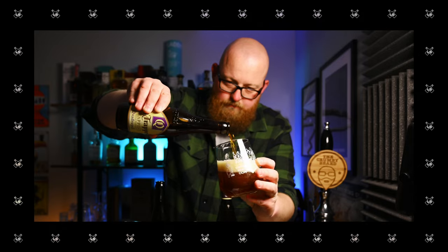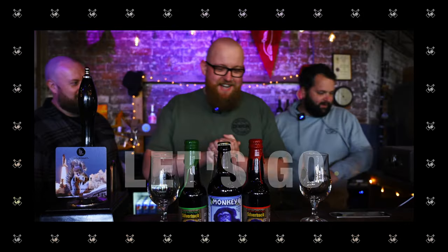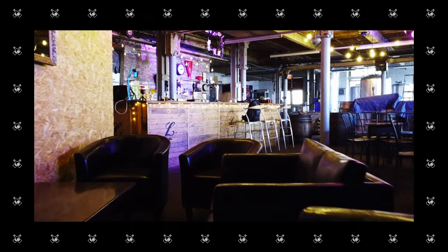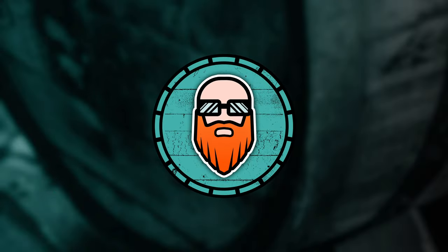Once again I'm in the mood for some dark lager and this time it's from Augustiner. Hello and welcome back to the channel — today we're taking a look at this: it's Augustiner Bräu Dunkel.